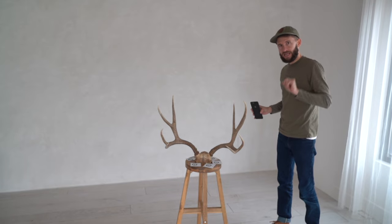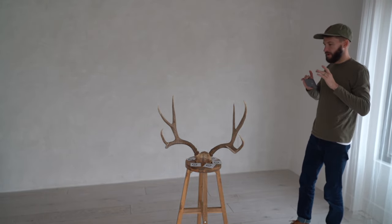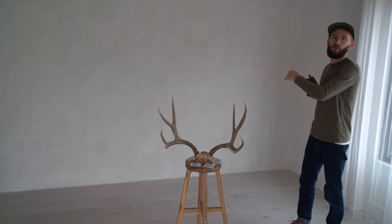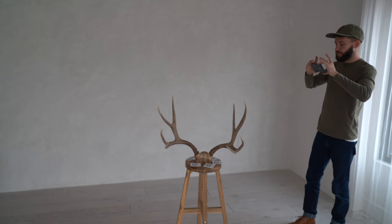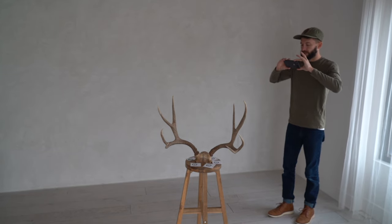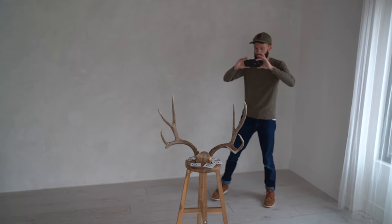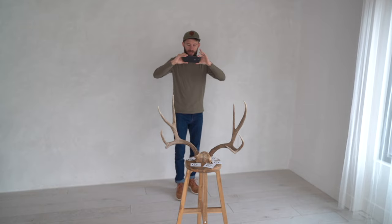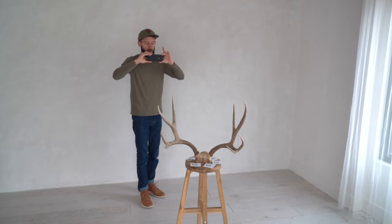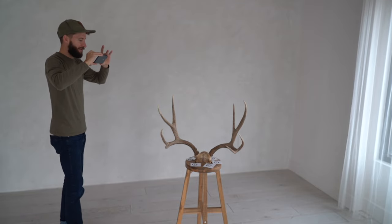Let's do an example. First, I'm going to be at about the same perspective as if I'm just standing and do a full 360 around the image. I'll get in place, take a photo, make sure it's in focus, move slightly, take a photo, and repeat this all the way around the object until I've gotten it from every perspective.